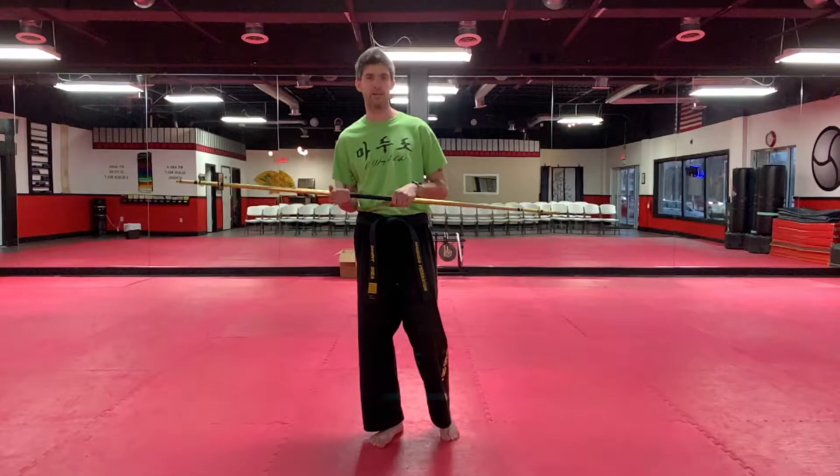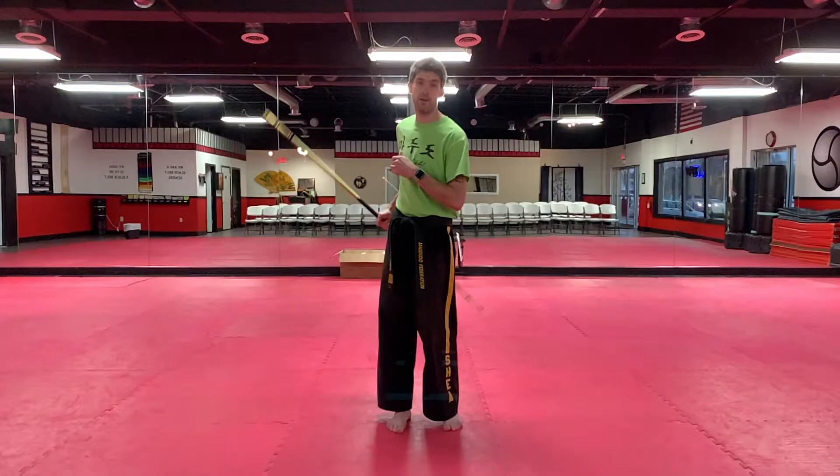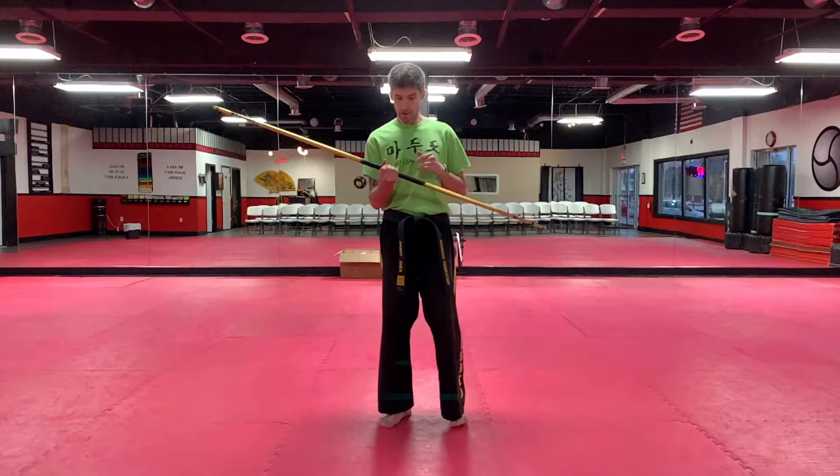For this trick, I try to come directly off of the figure eight with the extra spin. There's a video for this earlier on in my bow staff lessons. Make sure you hit that before you do this. So I'm going to get into my figure eight extra spin.